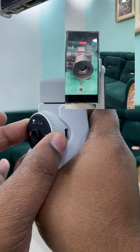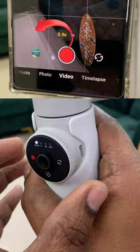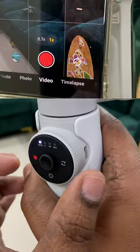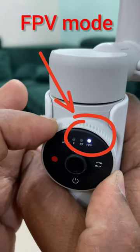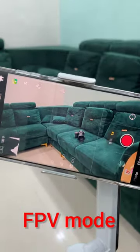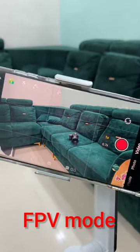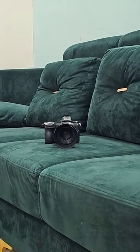Rotate the wheel to the end and release to switch between lenses. Note that the zoom feature is not available in SPV mode — in this mode, rotating the zoom wheel will turn the roll axis clockwise or counterclockwise. See the video recorded using the zoom wheel.